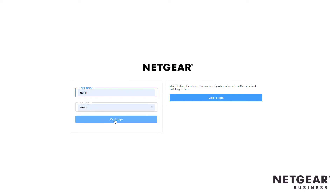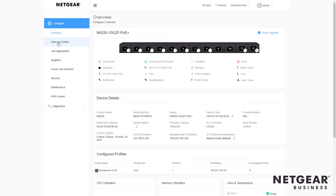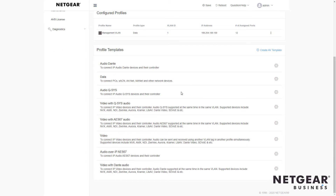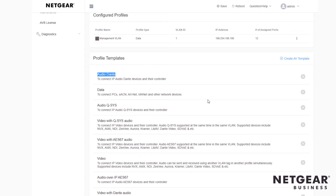First thing we do is log into the AV user interface of the M4250 switches and take a look at the Network Profiles section. Here you'll see lots of templates for all kinds of audio and video AV over IP standards. Right away, number one: Audio Dante.